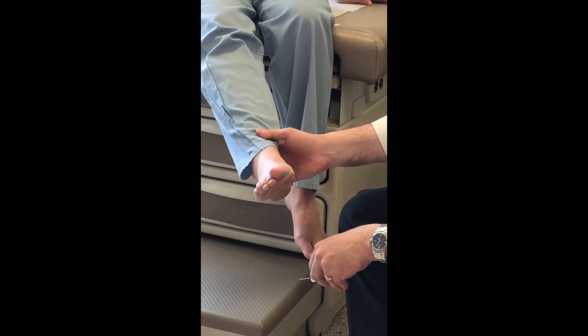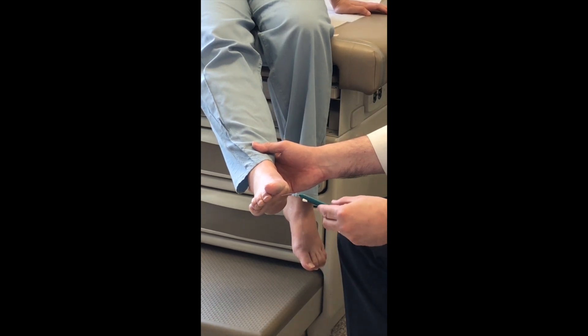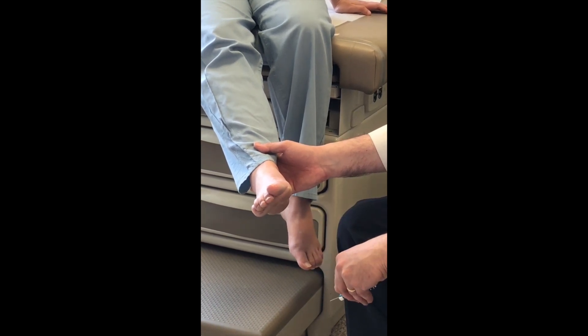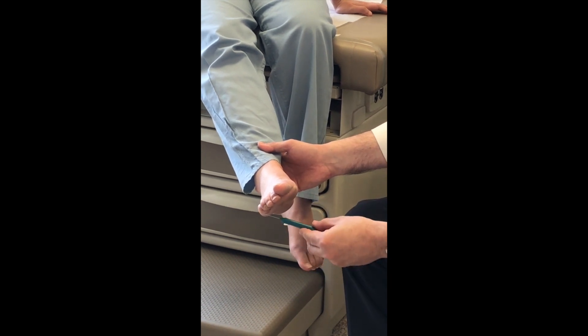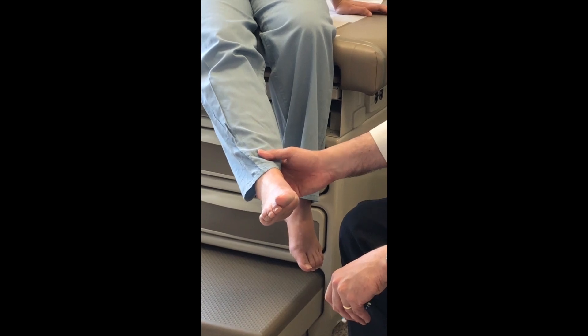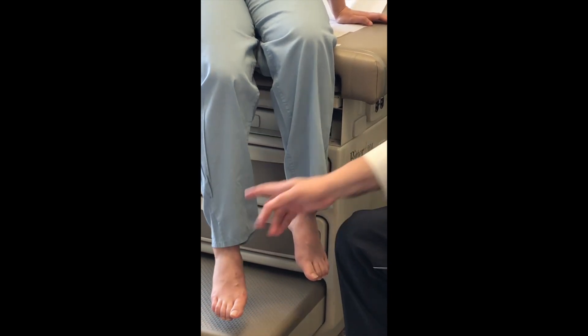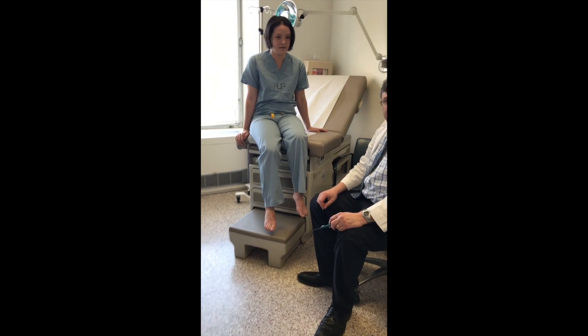Continuing through the sites: the subject feels sensation above the ankle at the heel, on the ball of the foot, above the toe, and on the last toe. All ten sites are completed in that order and the responses are recorded.